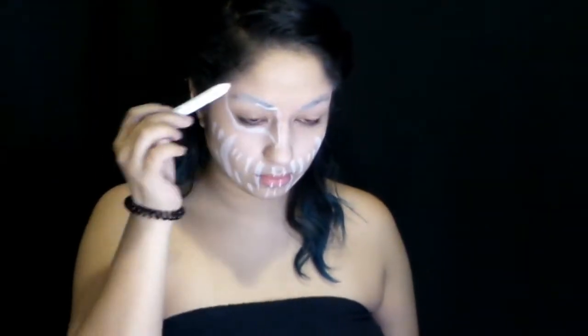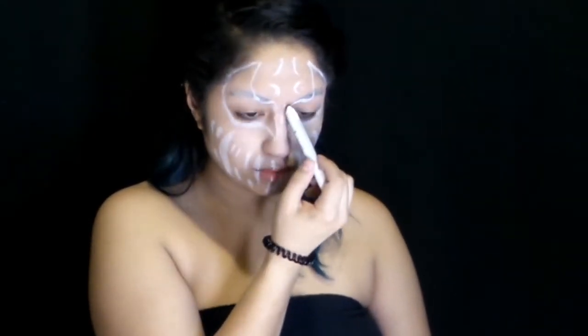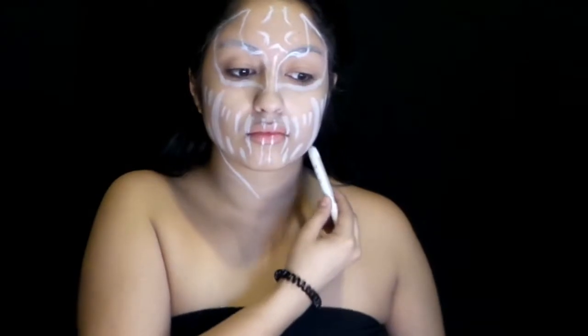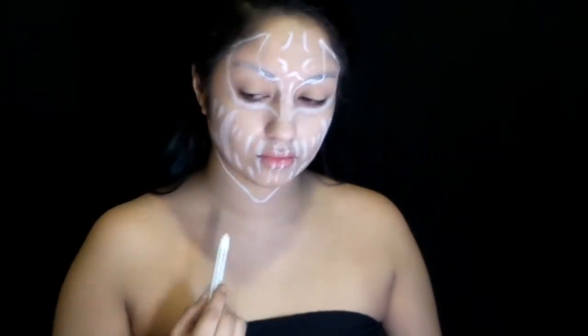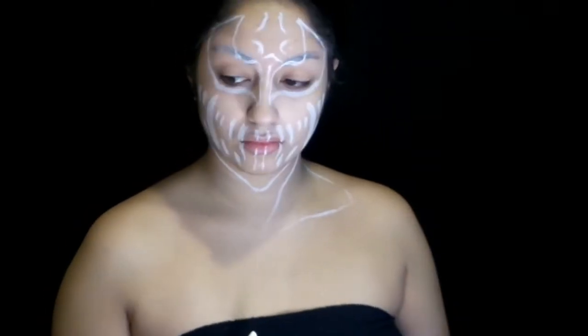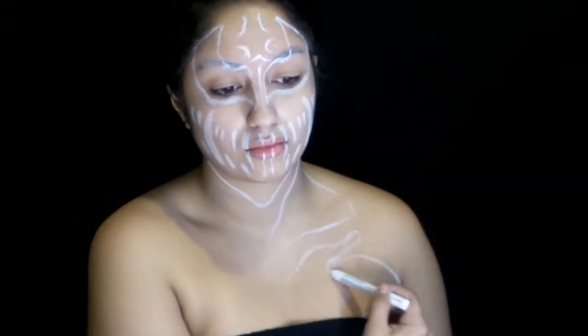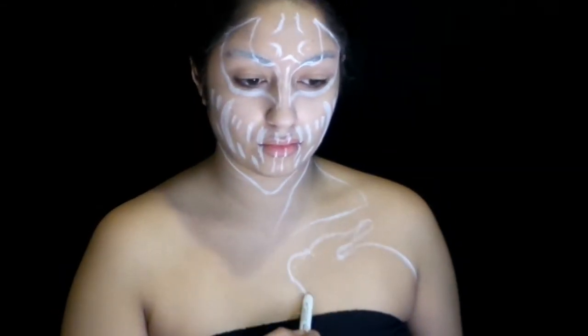Continuing on with that pencil, we're just going to map out where our eyes are going to be, and pretty much map out the general shape since we'll be adding black and red later to really detail it up. And even the middle star pattern he has going on in the center of the forehead. We're also going to map out all the shapes where all his red muscles are in this body paint, which I don't have, but we're just going to pretend for this makeup that I have some muscles somewhere in there.